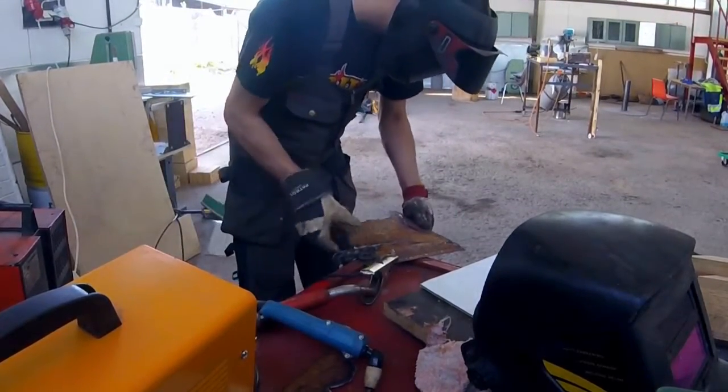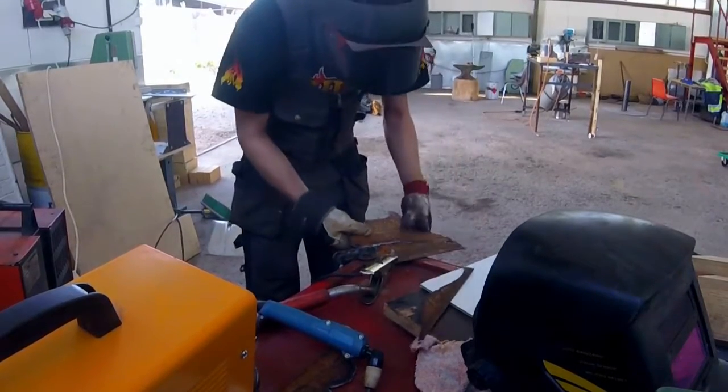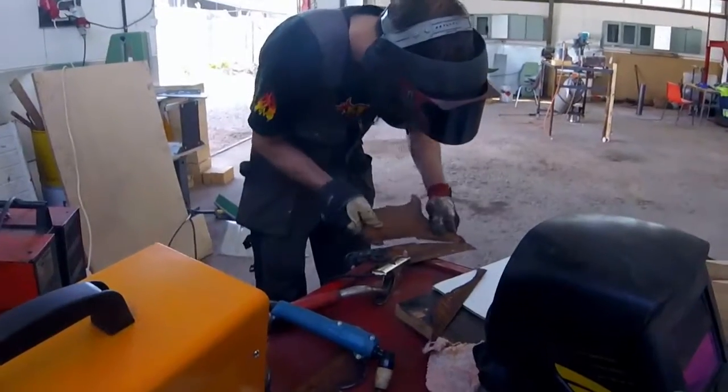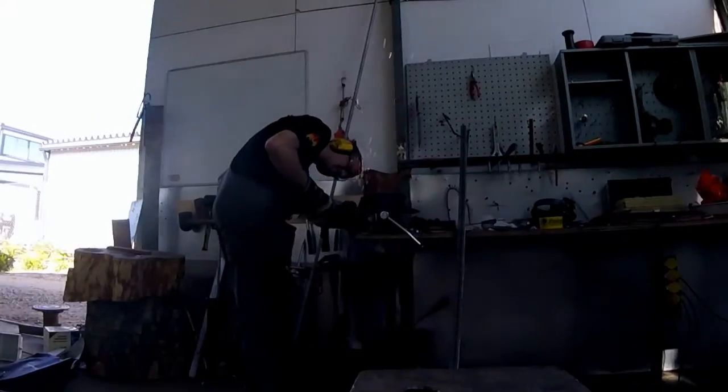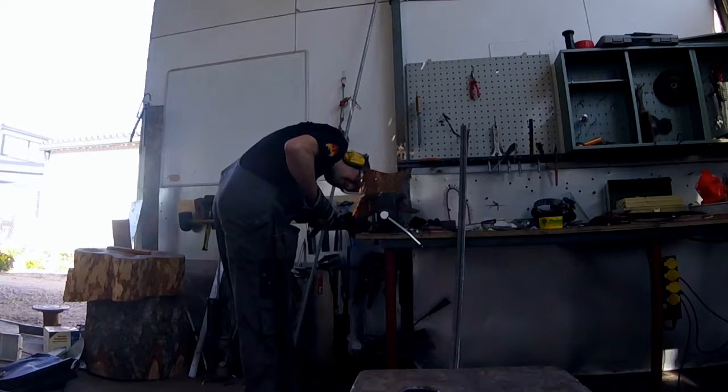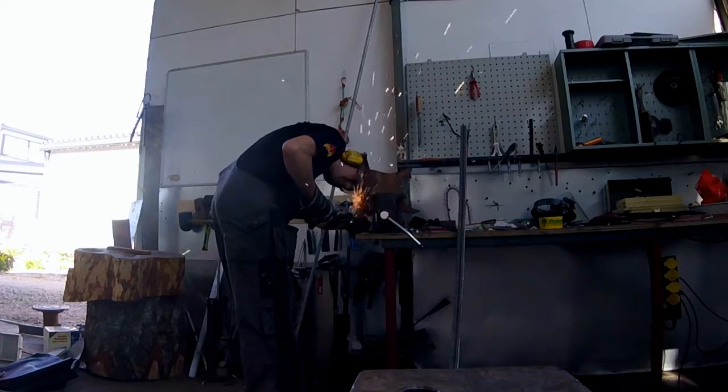Basically the reason why I wanted Nicky to do all this stuff is just because I'm not really that good with metal work, and he knows what he's doing. So there you saw him cut everything out with a plasma cutter, and now he's just grinding down everything with an angle grinder just to make everything a little smoother.